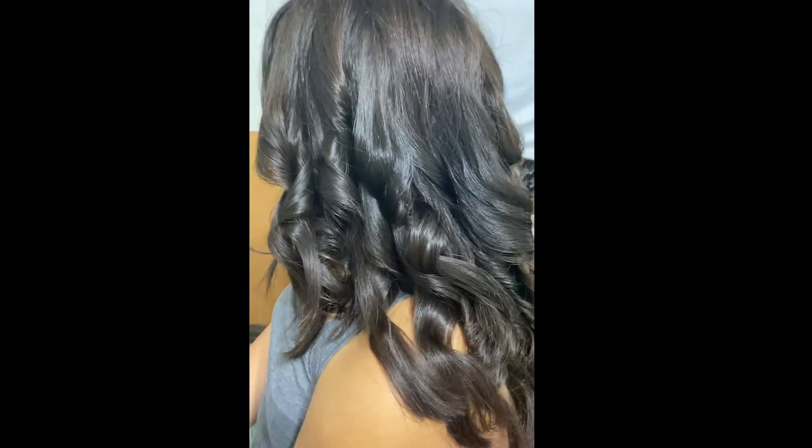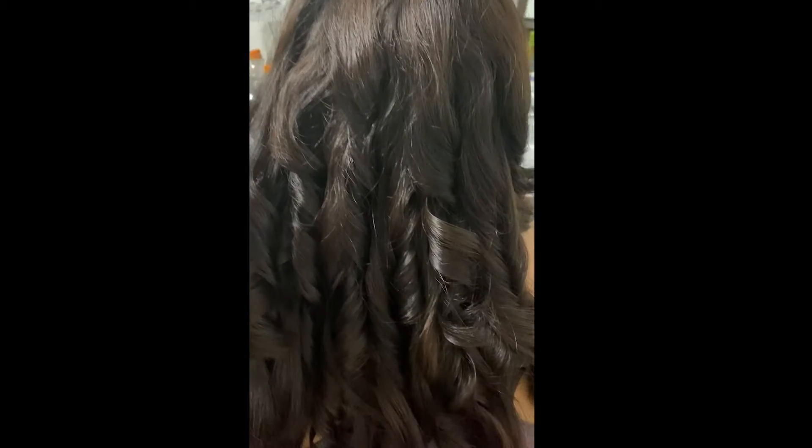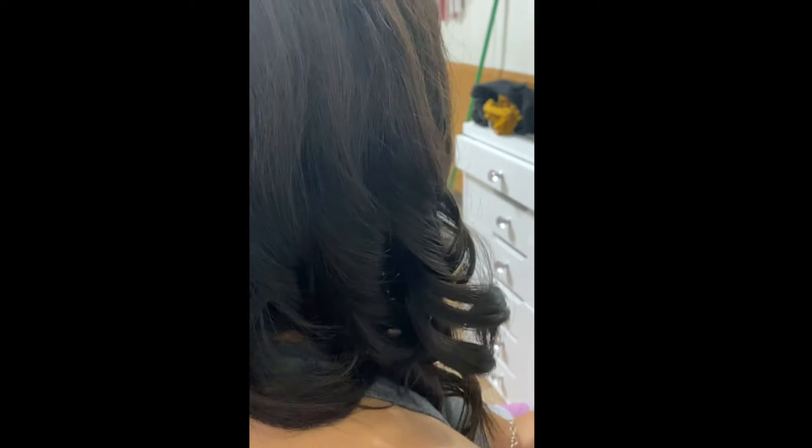Alright guys, this is the final product. Her hair is very heavy, so the curls are already naturally starting to fall. However, this curler does give you very tight, bouncy curls — on my hair they look a lot tighter because I have relatively thinner hair. One thing you want to do is run your fingers through it and style it a little bit more so that you get a nicer overall style, and that will vary depending on your hair and the look you're going for.